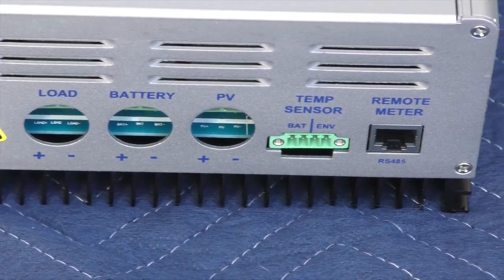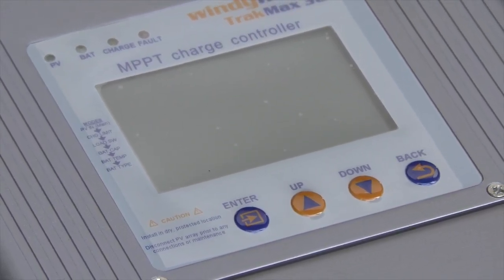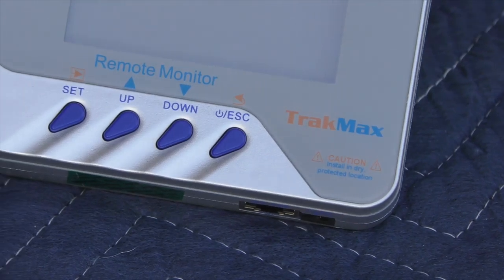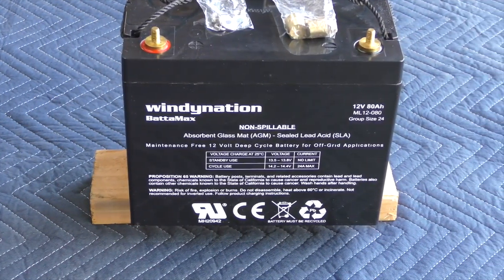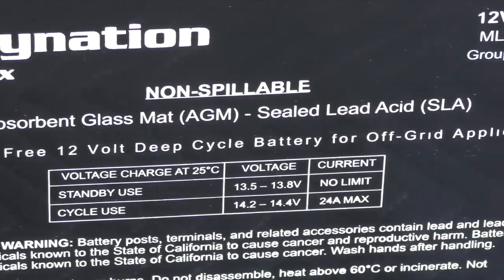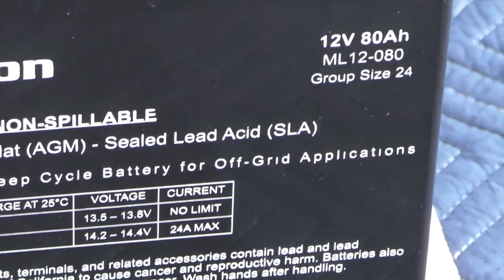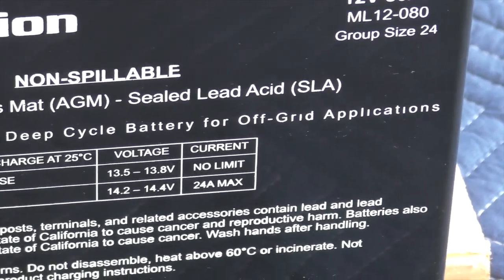Next you have the heart of your system, which is the charge controller. We're using an MPPT charge controller, which is the most advanced technology currently available. Its job is to monitor the power from the panels and deliver it to the batteries in the most efficient and productive way, as well as prevent overcharging, which can lead to battery and other equipment failures. This particular controller costs a little bit more upfront, but it's a better fit especially if you're going to be dealing with a lot of variable conditions in the field.